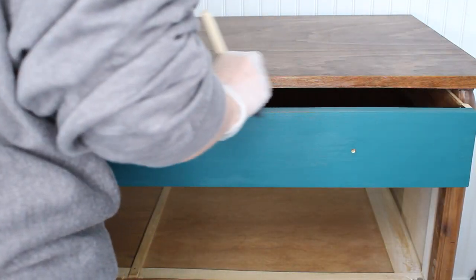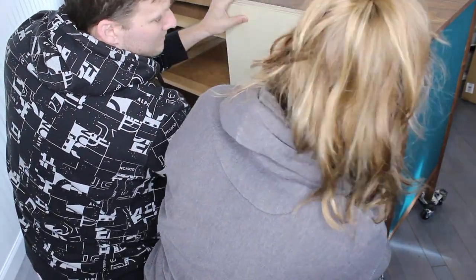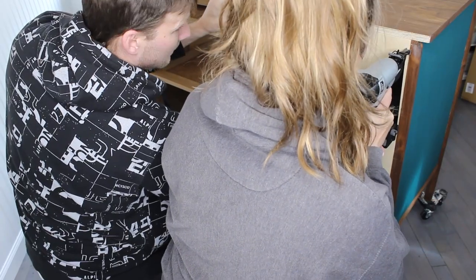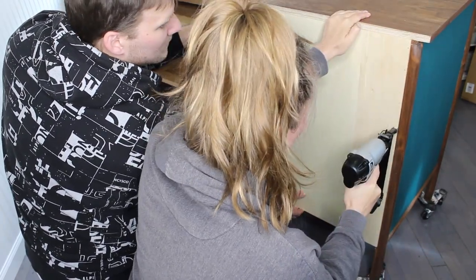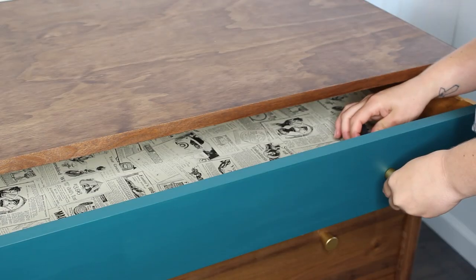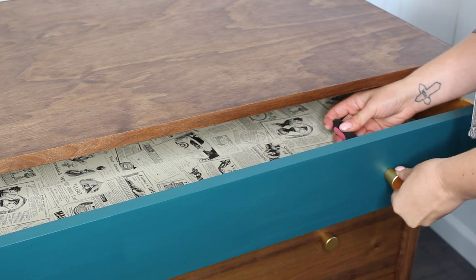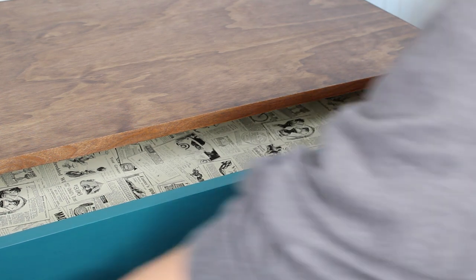I applied the same Minwax Polycrylic to the top of my paint once it dried. To apply the new backing, we cut down 2 different boards so that it would fit, and then applied it with my brad nailer. I lined all 3 drawers with a vintage newspaper print peel-and-stick contact paper, and then I added on the new knobs, both of which I got off of Amazon.